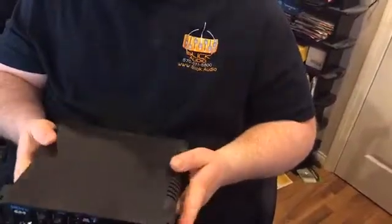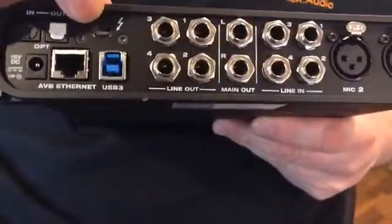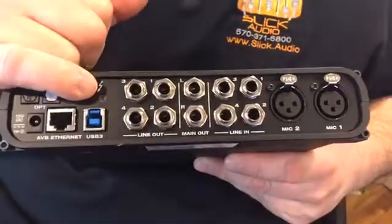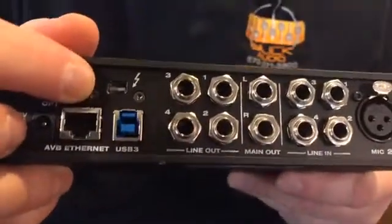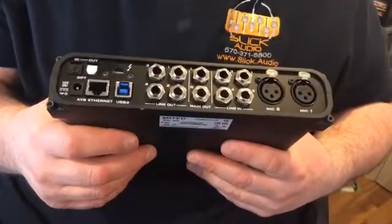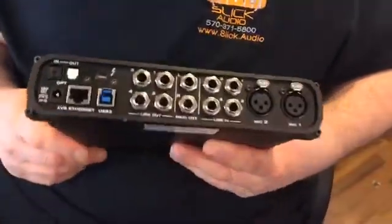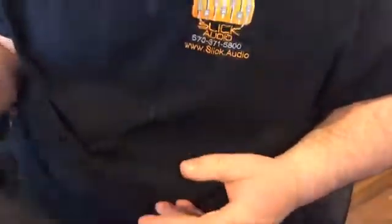I'm talking from a Slick Audio side, trying to get you to understand the connectivity to that little connection right there, which is Thunderbolt. Let's talk about Thunderbolt for a minute. Slick Audio PCs all have Thunderbolt 3. This is a Thunderbolt 2 connection. It is imperative that you understand the difference: Thunderbolt 2 is 20 gigabits per second — actually 10 duplexed — whereas Thunderbolt 3 is 40, or 20 duplexed.